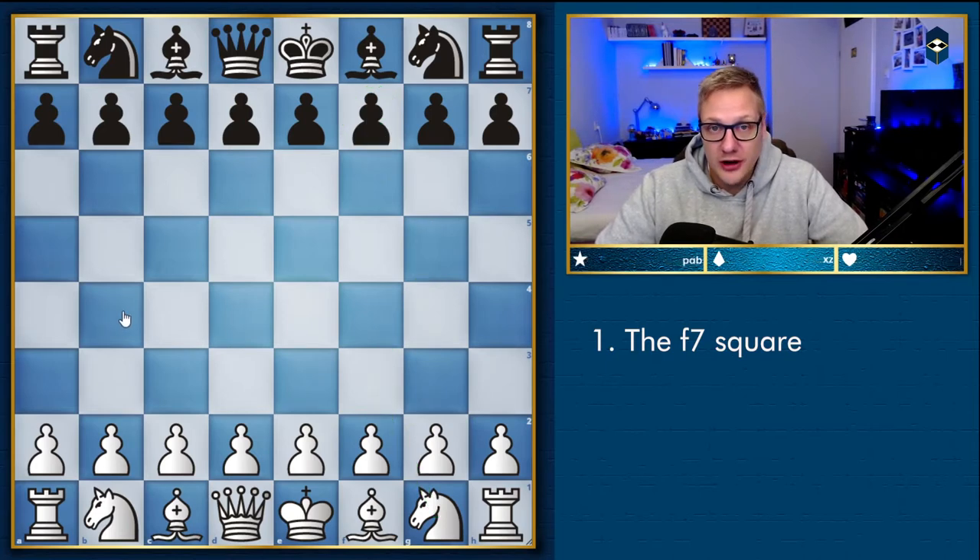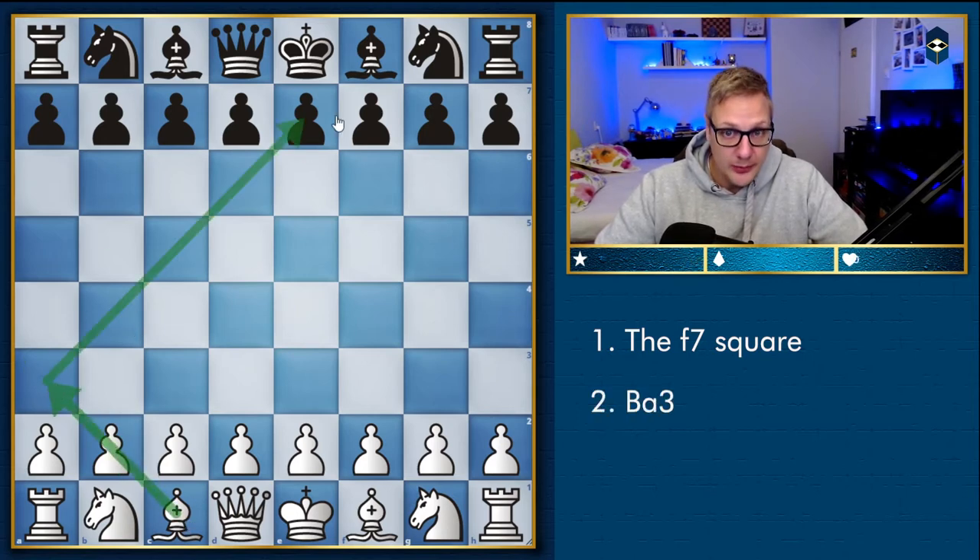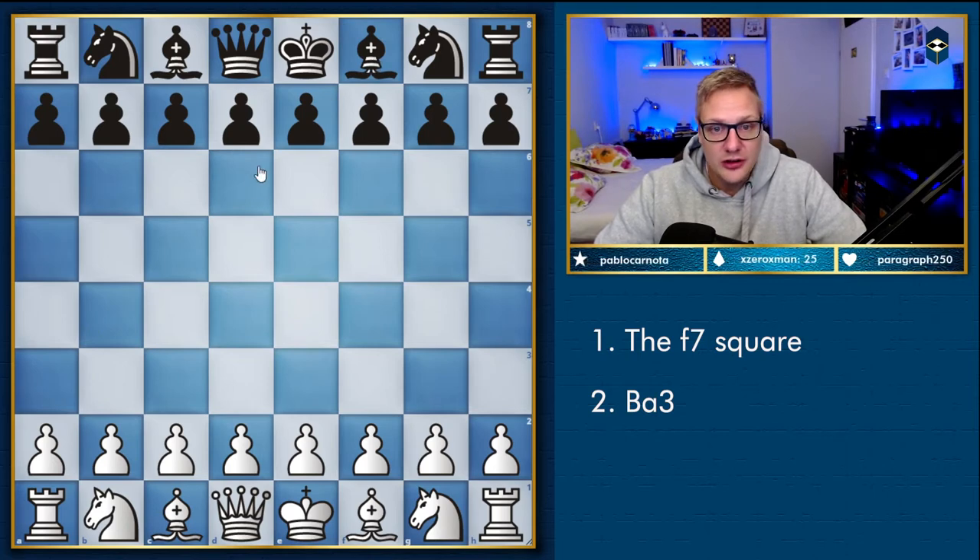The second thing I want you to remember is that very often in this line a good idea for white is to play bishop a3, stopping black from castling. This means the black king will get stuck in the center and you're able to launch a great attack.